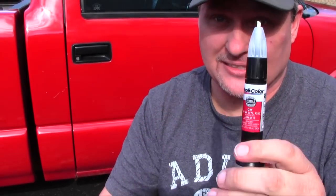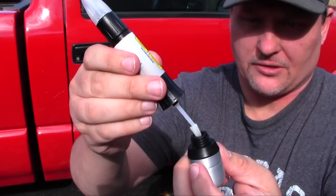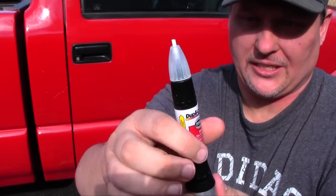You can unscrew this end and that's your clear coat finish that you use at the end to cover it up. I've tried this a couple of times — it's not the most successful thing, it does take a little bit of practice, but I'm gonna show you how it works.